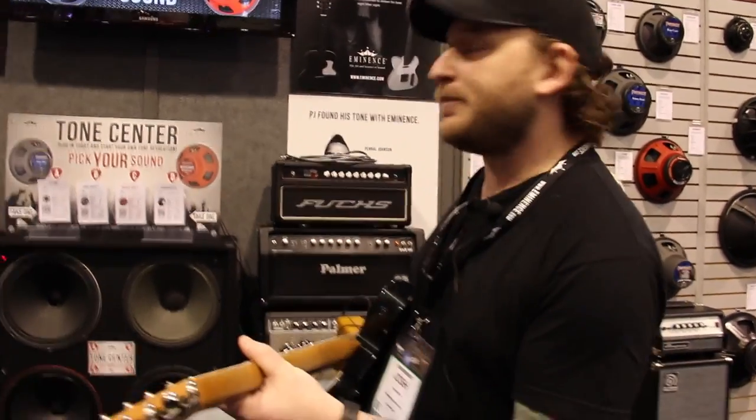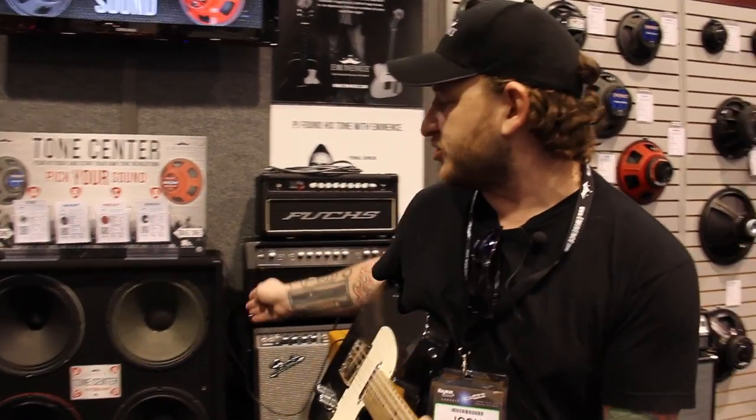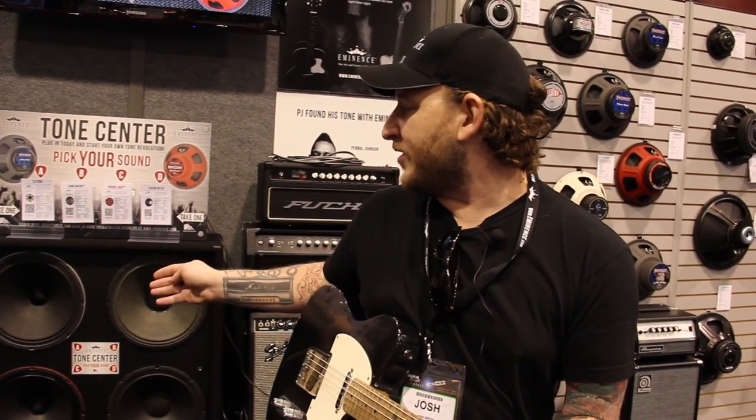Like today, I have my amp plugged in and I'm just switching through all the speakers, checking them out. It's a new way for players to get the vibe of the speakers and hear them, and if they pick one out, they can just take one right home that day.